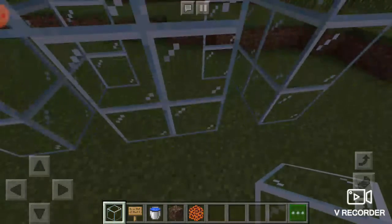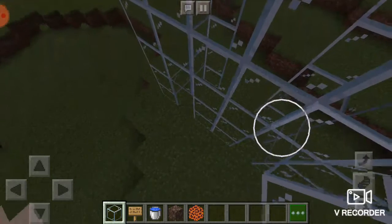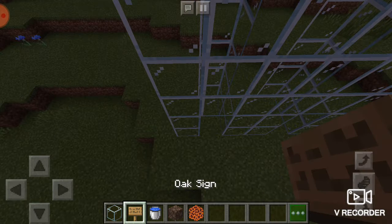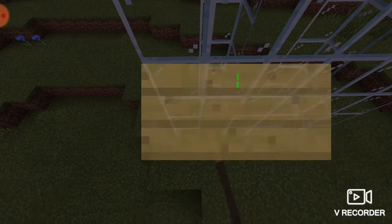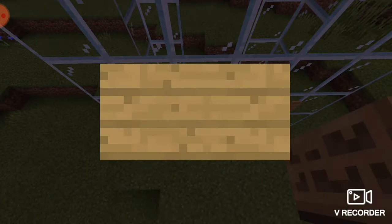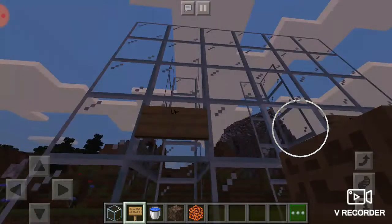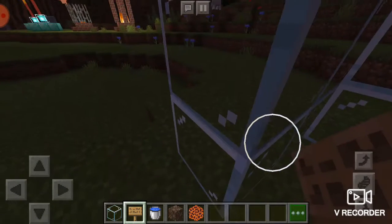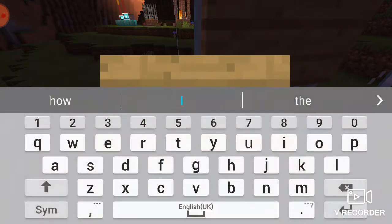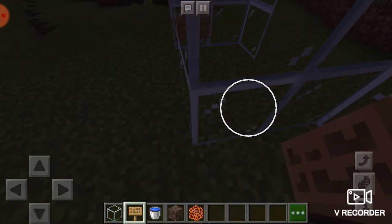And do the same thing here at two blocks — on the third block, start building. So here you've got your structure ready. You can place any label or sign saying 'up' and 'down'. Now, when you go inside, the first thing you're going to do is put the sign. You don't have to write anything on it. And do it on the other side, like this.